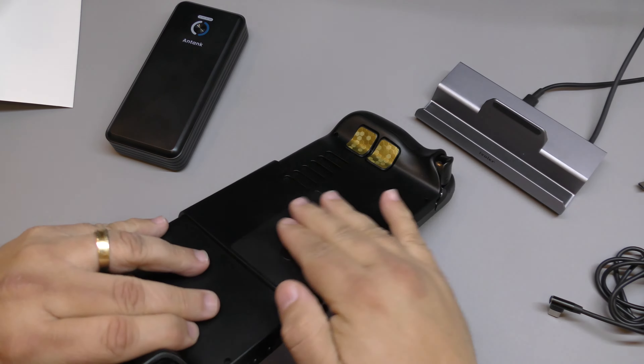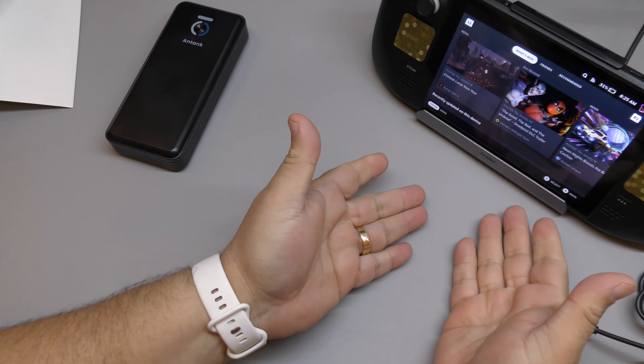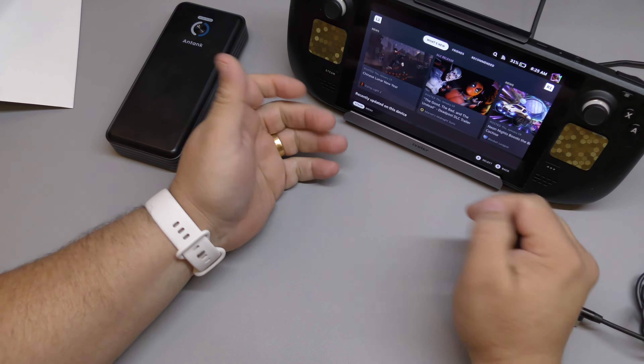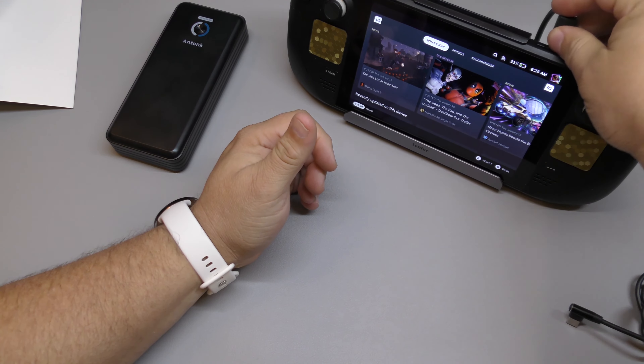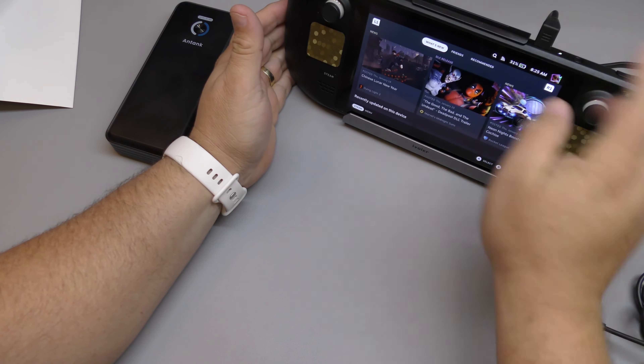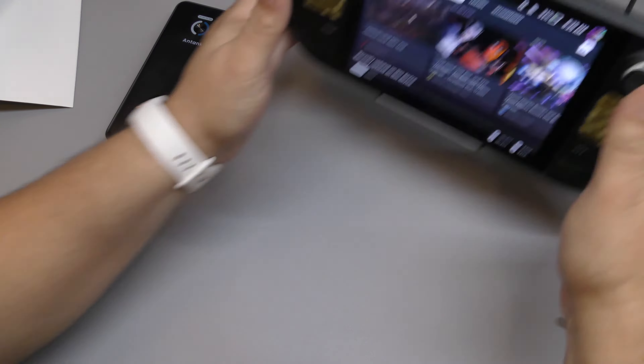On my dock — the iVoler dock I've been using since day one — I can still dock the Steam Deck and charge it without any problem even with the mount attached. I wanted to show you that.